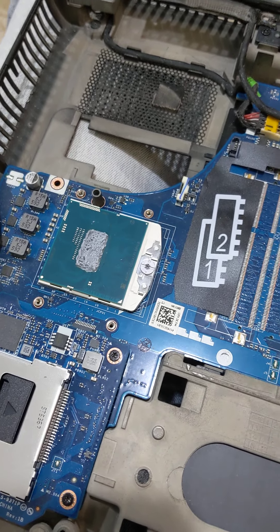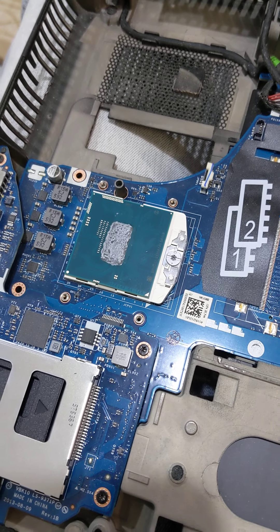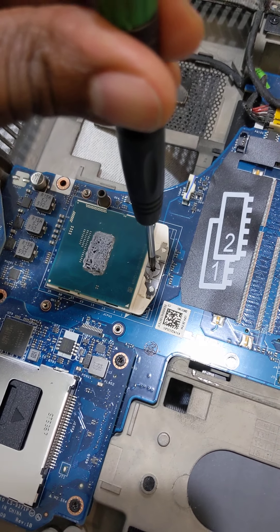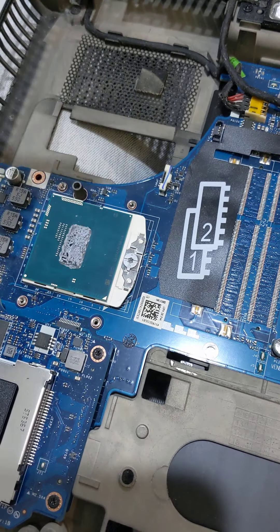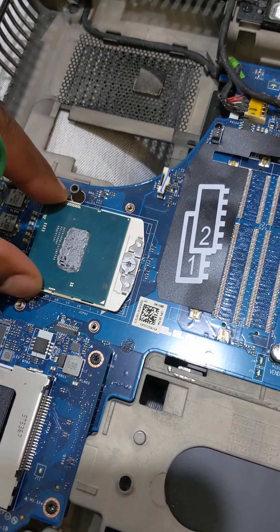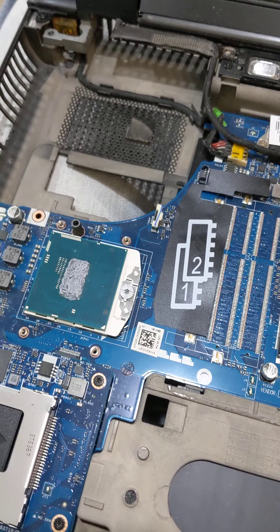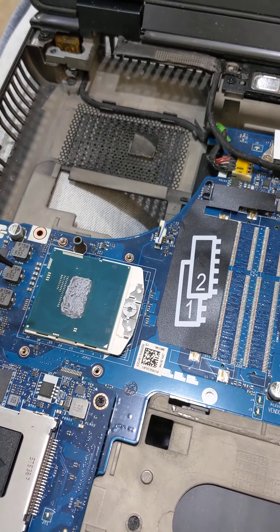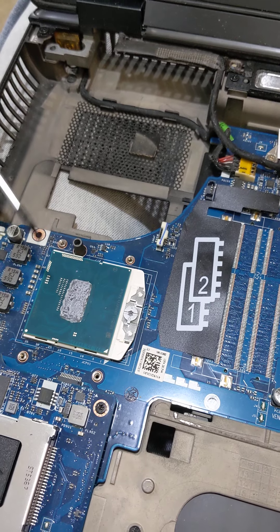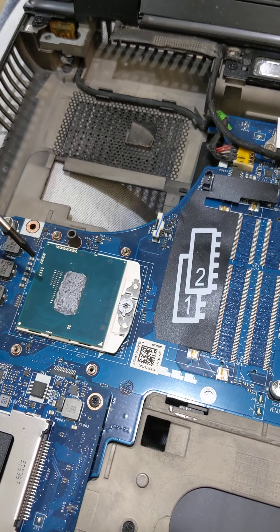I'm actually going to sell this on eBay when I'm done to recoup some of the costs. I've never actually removed a CPU from a laptop before, so I'm going to do that when I don't have this phone in my hand because it's very delicate. There are tiny, tiny little pins on the back of this CPU that have to make contact, and if you destroy the pins or the pin receptacles where the pins sink into, you destroy the computer or the chip.